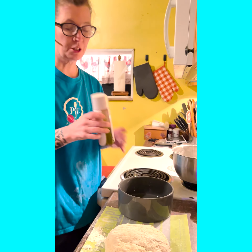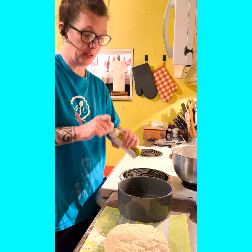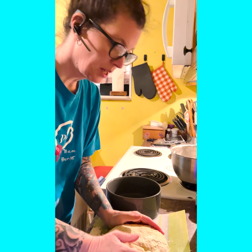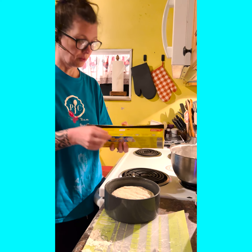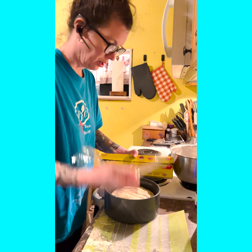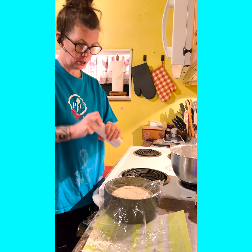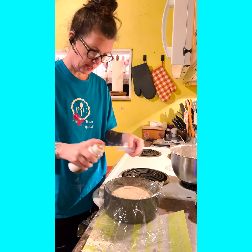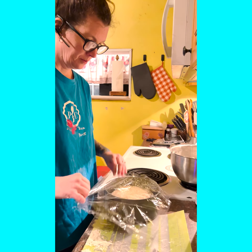Now I'm going to take our kitchen spritzer and lightly spray the inside of the pan. Then we'll take the dough and place it in the pan. I like to take saran wrap and place it over. Again, take our kitchen spritzer and lightly spray the outside. Turn this over. This will now sit and rest for 30 minutes.